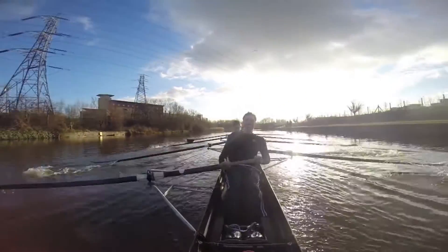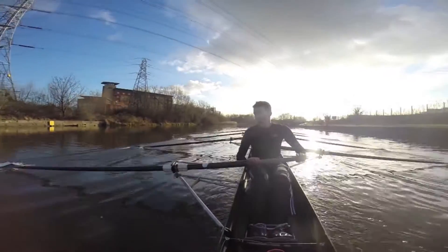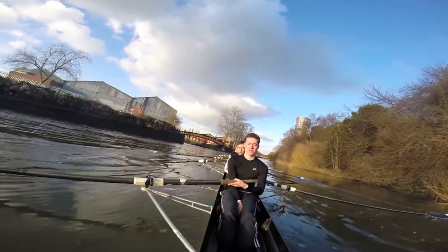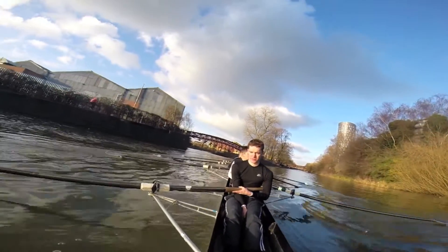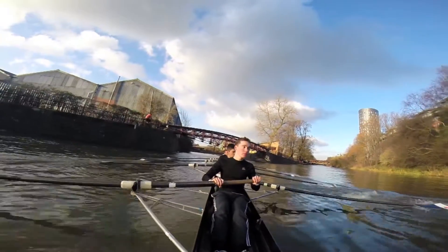Easy there. Good. Drop. Straight side hold. Bow side squeeze. Straight side. Drop out. Good. Good — after I keep tapping. And again. Throw the hold.